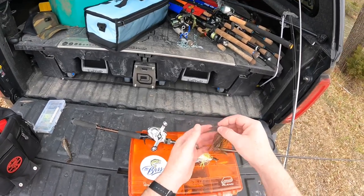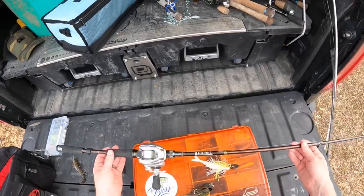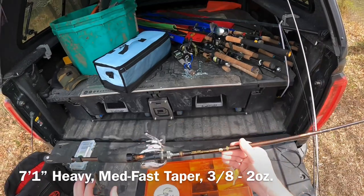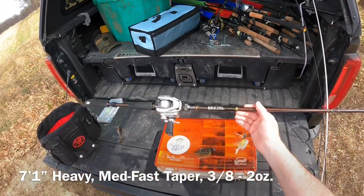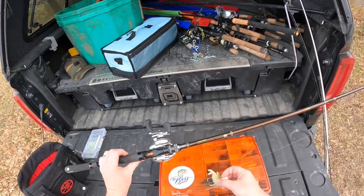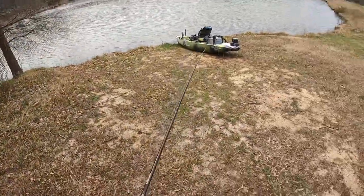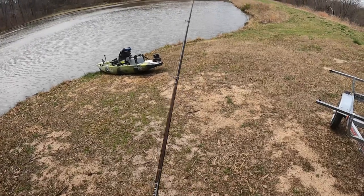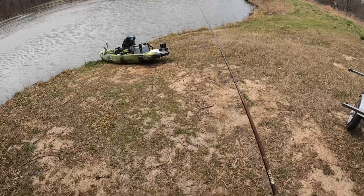As for the rod, I know there are a lot of bluegill in this pond. This is a seven foot one inch heavy rod. I like a medium heavy or heavy rod when throwing a bladed jig or chatterbait. This rod is very strong but also very forgiving — you want either a moderate action rod or one with a forgiving tip.